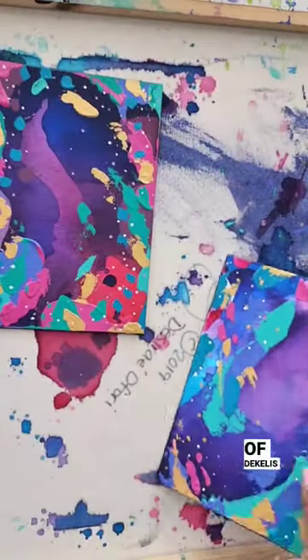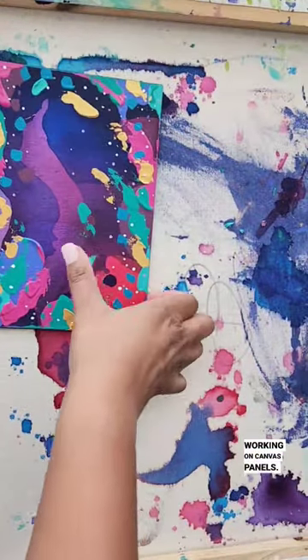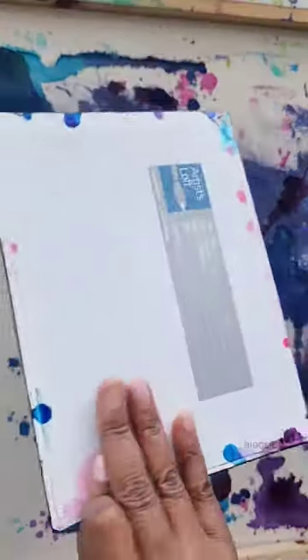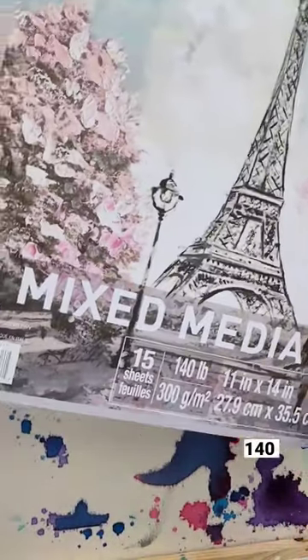Hey everyone, Desiree here of Decolese Art Studio. So I have some mini paintings that I've been working on, canvas panels, and I've decided to take it a little bit bigger. So I'm going to be working on some mixed media paper that is 140 pounds.